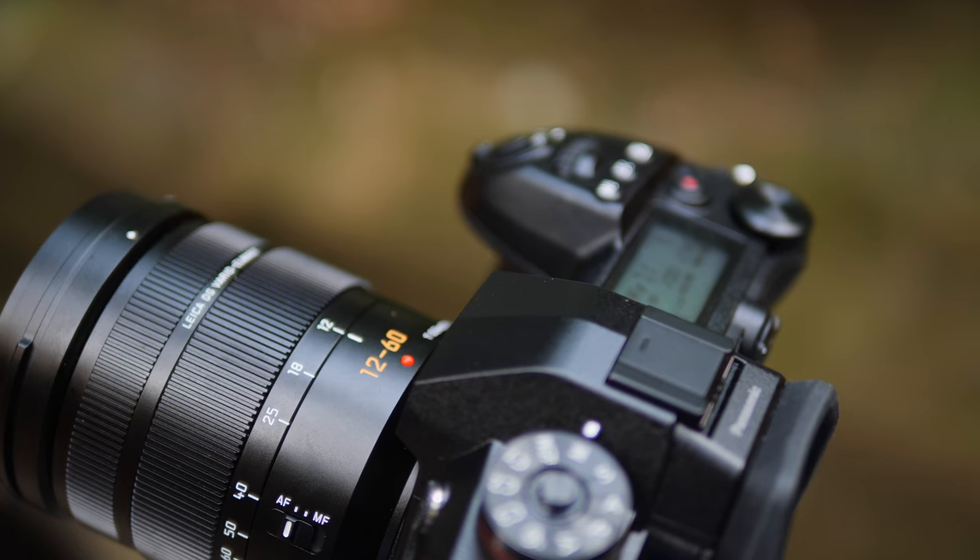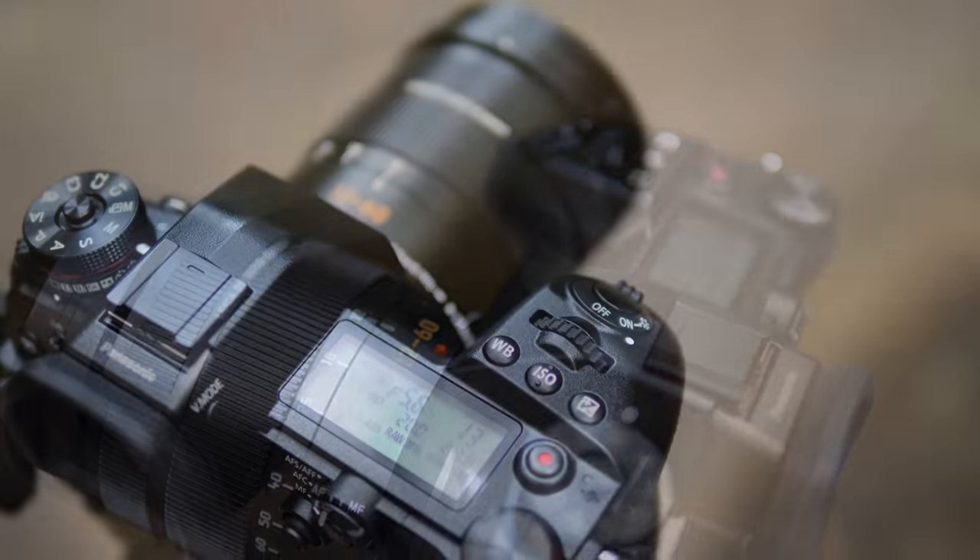In terms of camera settings to get the best results — and remember in high resolution mode you're looking for maximum detail and sharpness — you want to get your camera down to its lowest ISO and also set your lens to its sharpest aperture. This particular lens I've got here, I've set to 5.6.